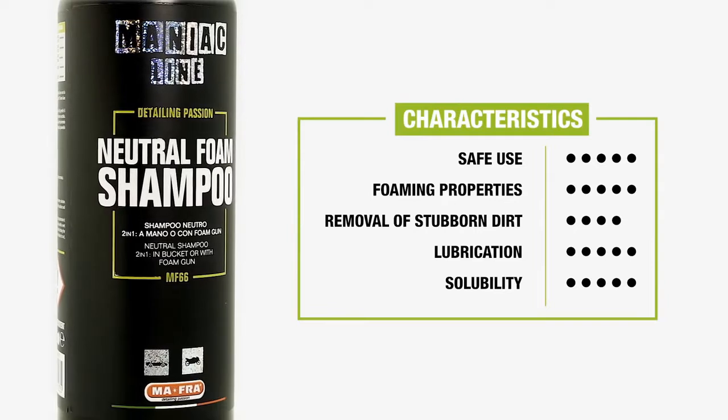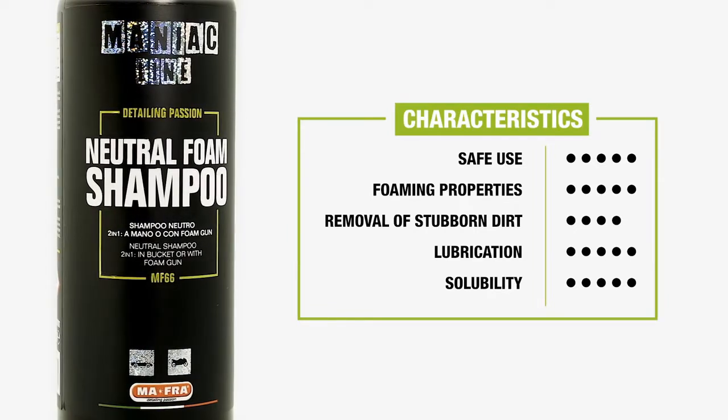So, those are the characteristics of Neutral Foam Shampoo. When can you use it? It is the perfect shampoo for frequent wash or maintenance wash. Maintenance wash means a wash that maintains the current state of your car — whether it is simply clean or also protected. The maintenance wash is usually performed on a weekly basis or after limited mileage. In this case, use Neutral Foam Shampoo both in the foam gun form and in the bucket for manual wash.